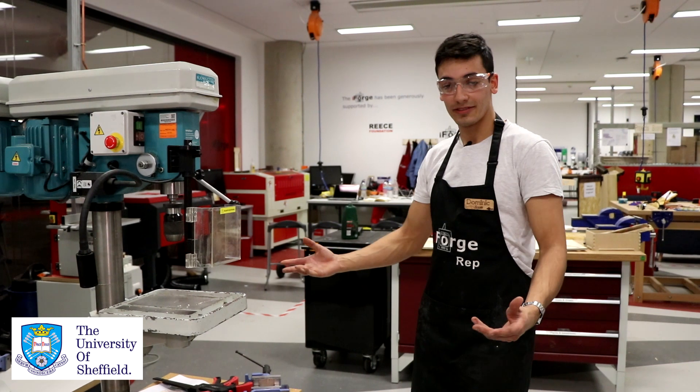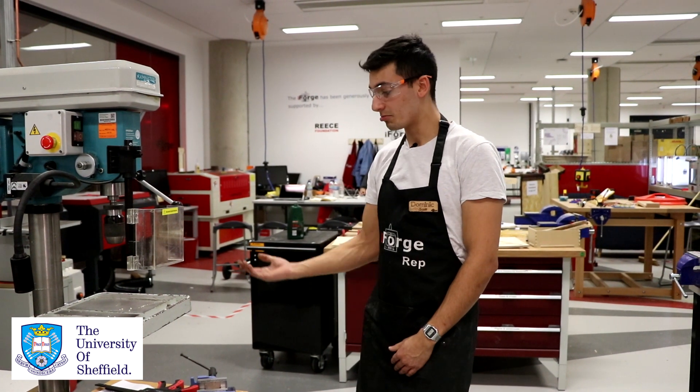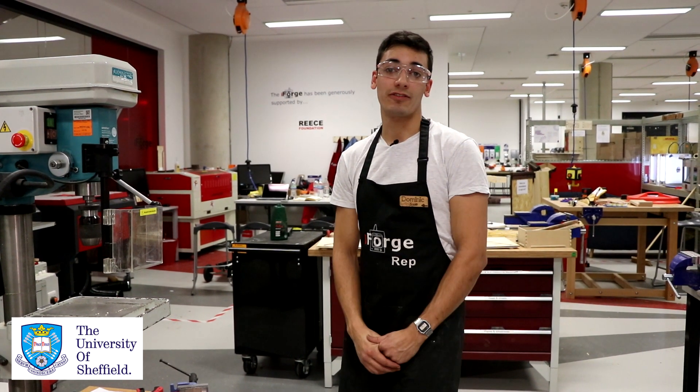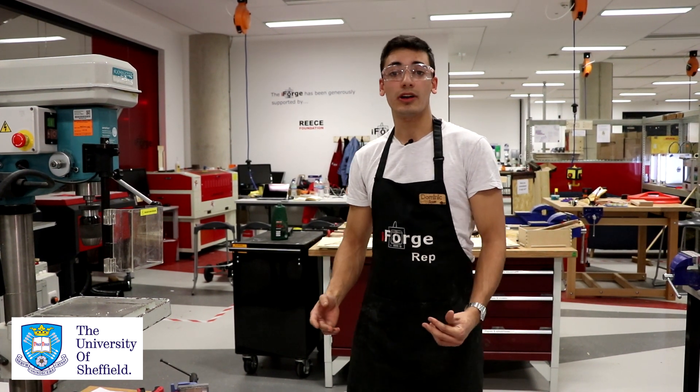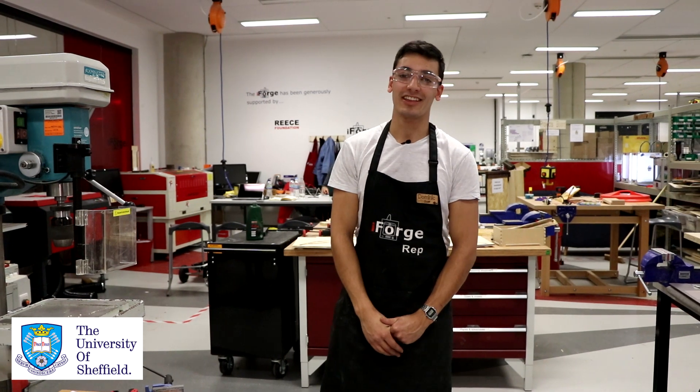So that there is essentially the basics of what you should know about using a pillar drill. Come in, try it out, use it for whatever projects you need, and most importantly, have fun. If you have any questions at all at any time or you're feeling slightly unsure, please just come and talk to one of us reps and we'll try and help you out wherever possible. Thanks.